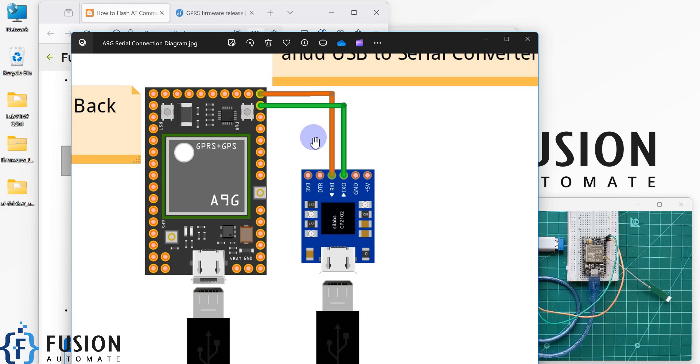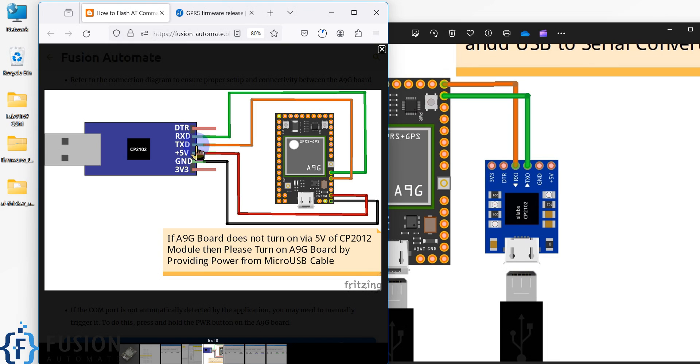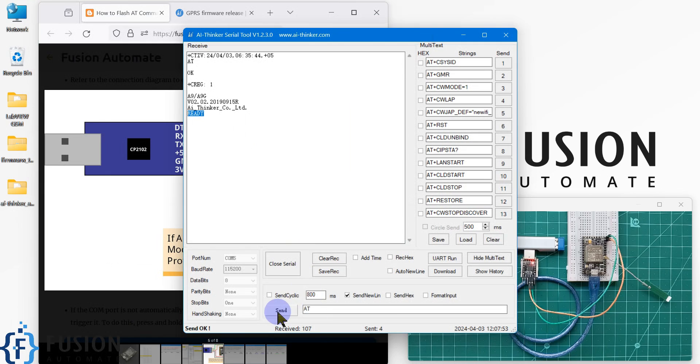This is how you have to connect RX and TX: TX goes to the second pin and RX goes to the first pin. The TX is the orange pin for flashing but the green pin when testing — the colors swap. So after flashing the AT command firmware to the A9G board, you have to change the connection diagram, and then it will work and respond. If you send the AT command again, you will receive an OK message.